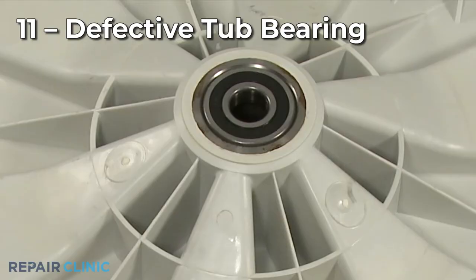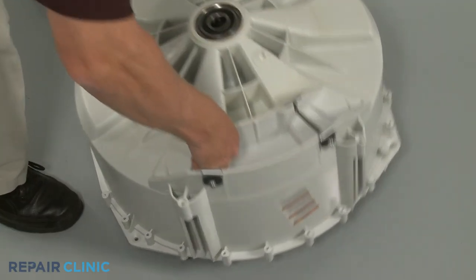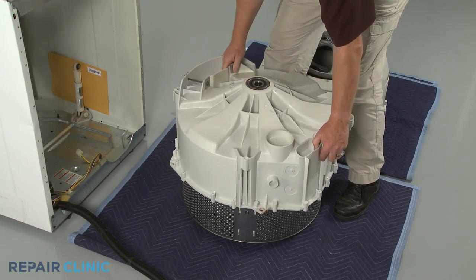The rear of the outer tub on a front-load washer has a bearing or bearings in it to keep the inner tub spinning smoothly. If the bearing system is defective, the washer can develop a bad vibration. While some tub bearings are sold separately, due to the difficulty of installing them, we recommend replacing both the outer tub and bearing as an assembly if the manufacturer offers the components together.